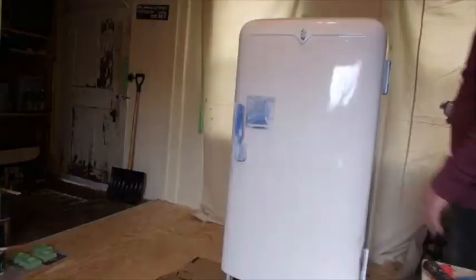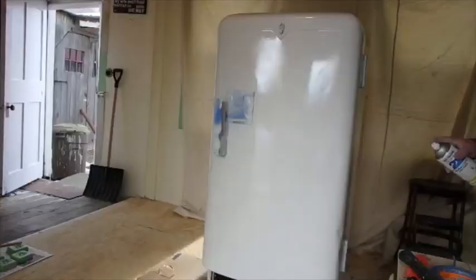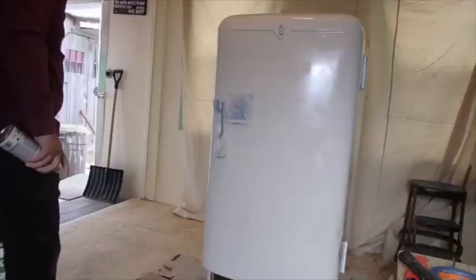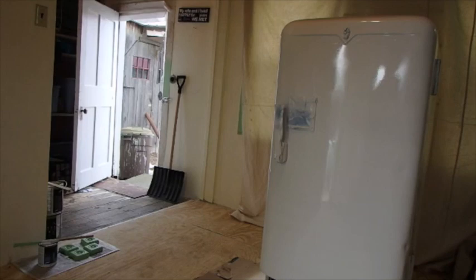That already looks a lot better. I'm going to call that good enough. I'm going to leave the door open and let the air flow through here and take the fumes out before I close it back up.